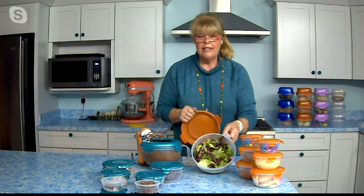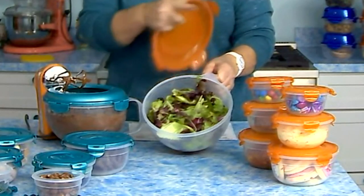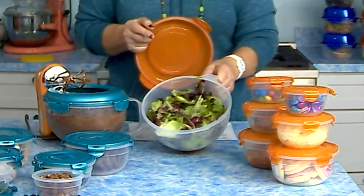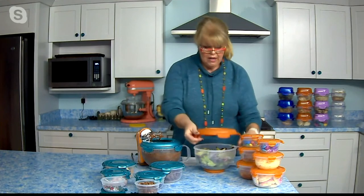I make a big huge tossed salad every Sunday when I go grocery shopping after 'In the Kitchen with David.' I'll make salads for the week, cut up carrots, cut up celery, or make a fruit salad — it's in my refrigerator and ready to go.